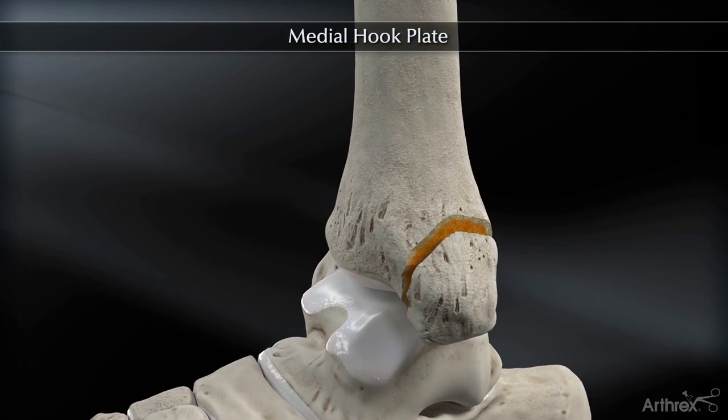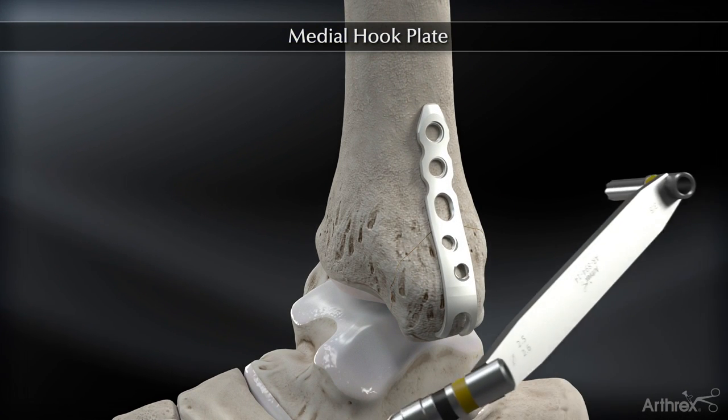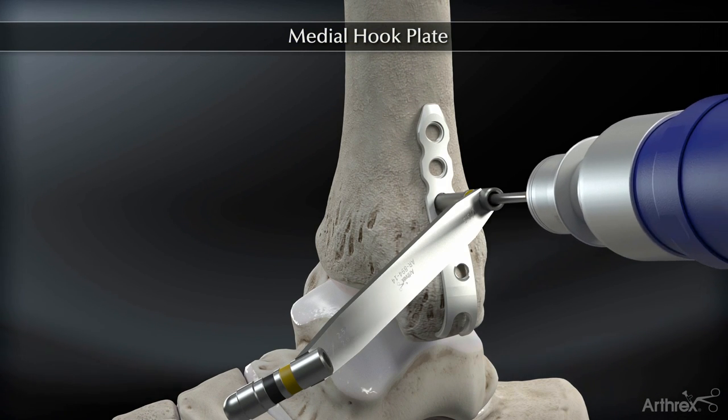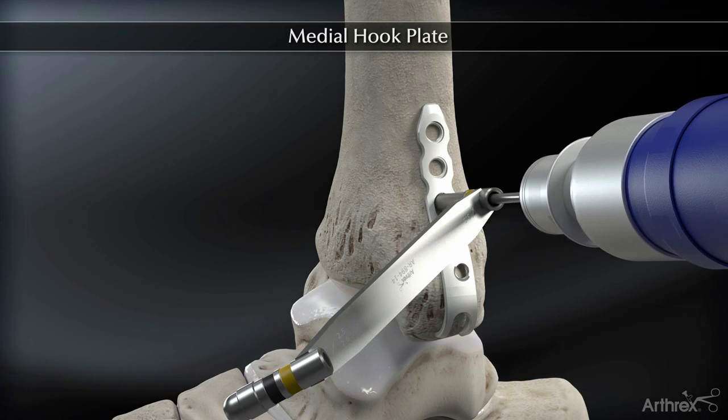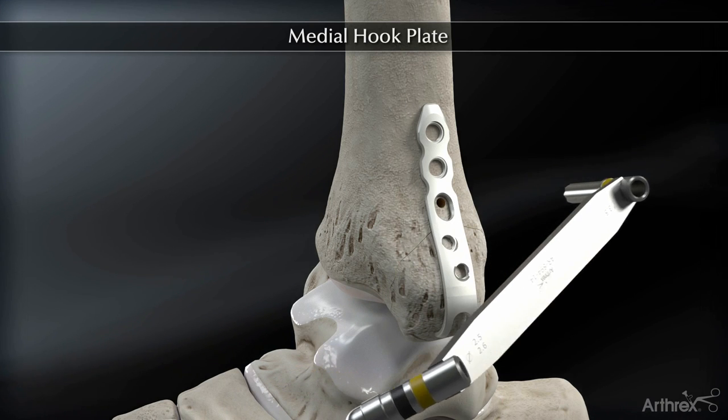The medial hook plate, in addition to fixing very small avulsion fractures off the medial malleolus, is ideal for fixing vertical fractures. Due to the thickness of the proximal portion of the plate, it offers a very strong buttress.